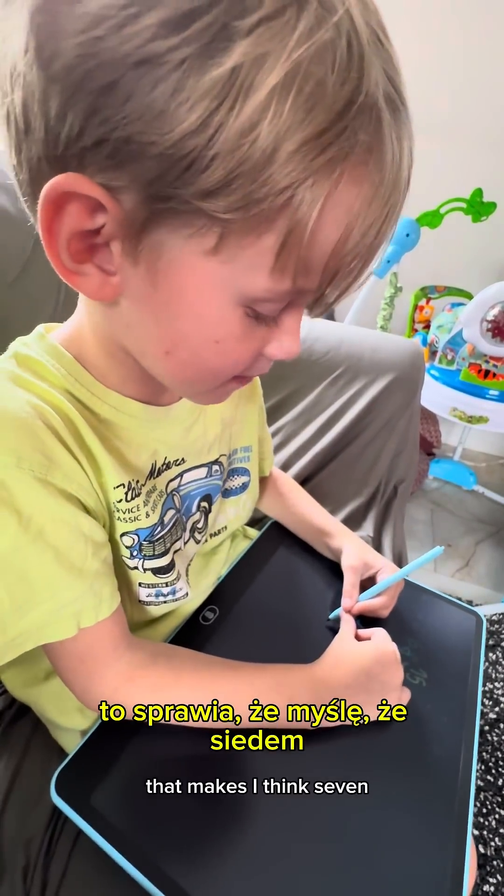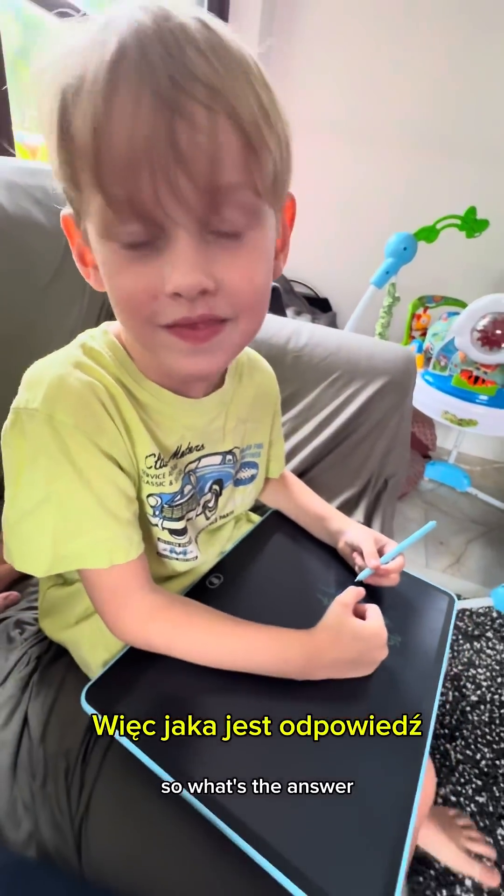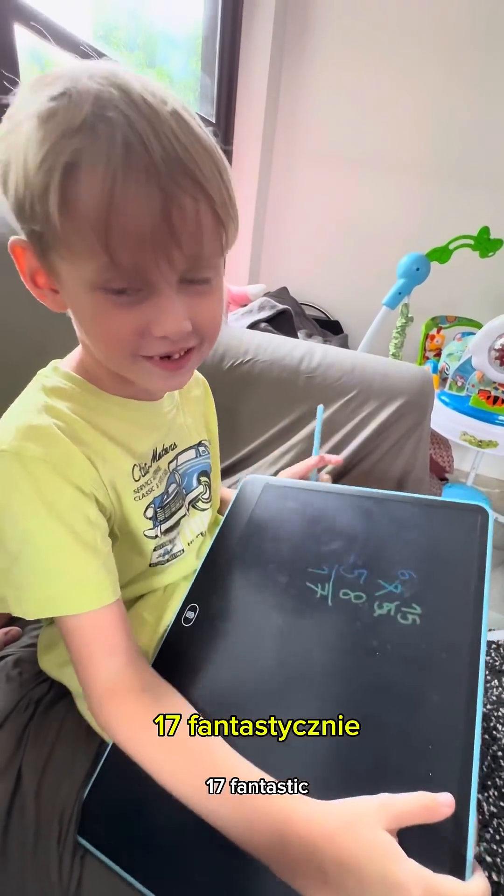That makes seven. So what's the answer? Seventeen! Fantastic, fantastic.